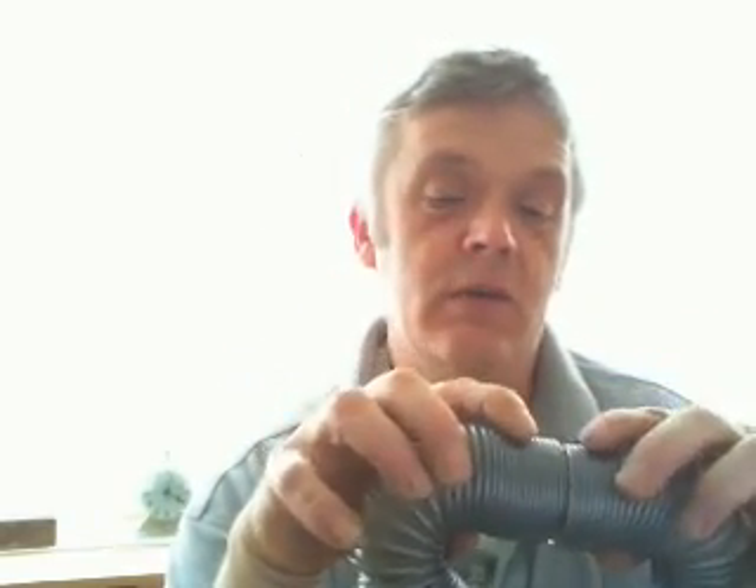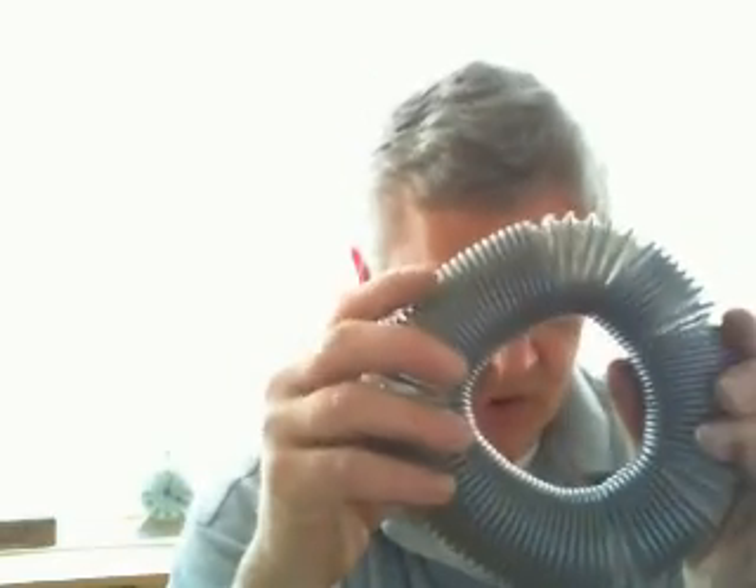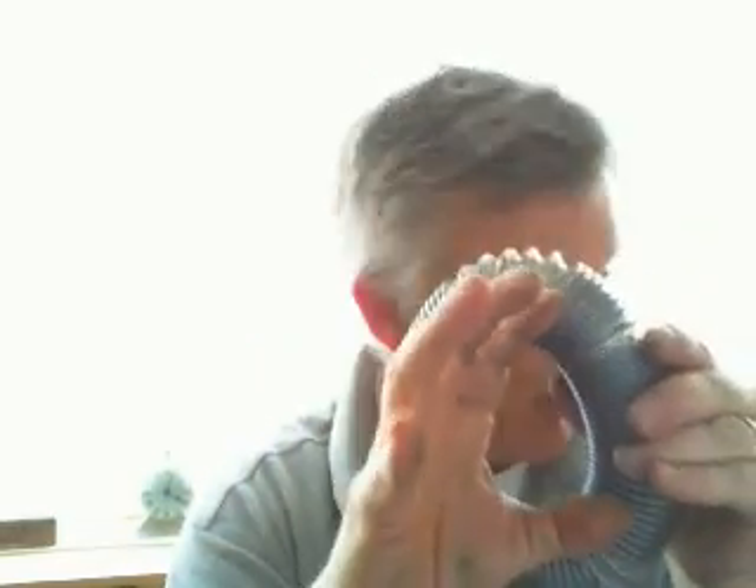Bent it round. A bit of super glue on this edge here. Pop it in. Leave it to set. Then what I did was, with an extra bit of pipe, bent it into its toroid form and slid it on the pipe so that it took the toroid shape. It made quite a flexible toroid and it's obviously very ridged because of the coil, plastic surrounding coil that it has.